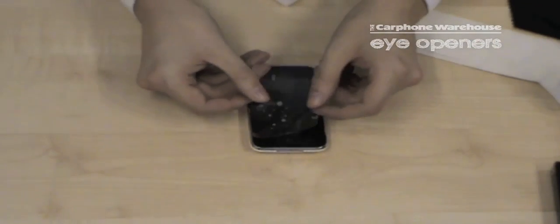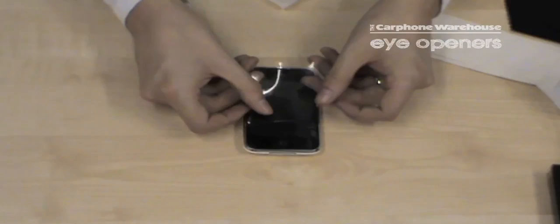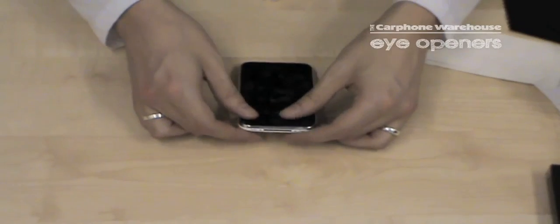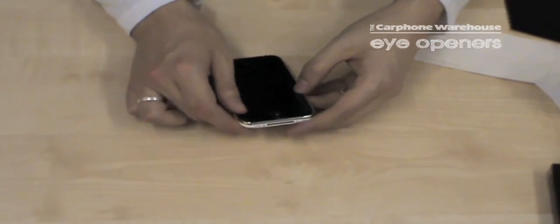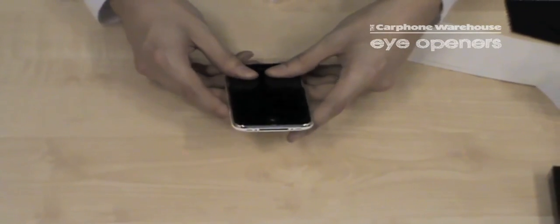Now very carefully I'm going to apply this to the device from the base, like so. Because you put the applicator solution onto it you can move this around and position it. At this point don't worry about any bubbles that are underneath — they will be removed when you finish the application. You move this into a position where you're happy.